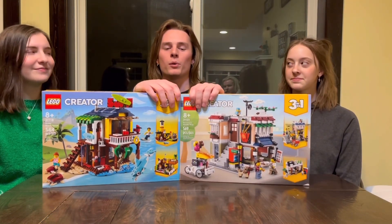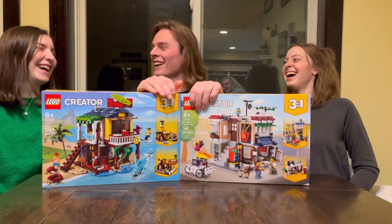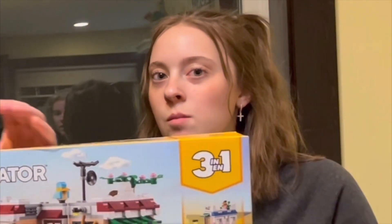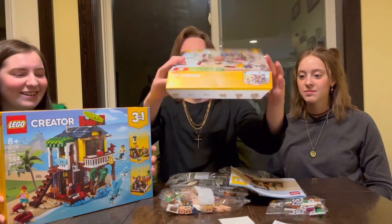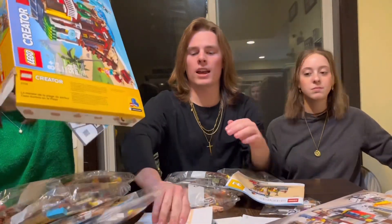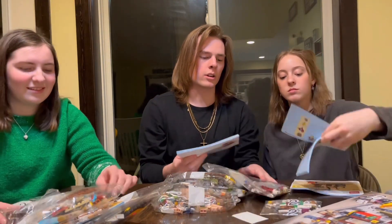We're just gonna go ahead and jump right into it and build these as fast as we can. Okay, how do I pop it open? We're gonna open that one. There we go. I was curious if there were three different instructions. Yeah, there is — there's three different instructions.